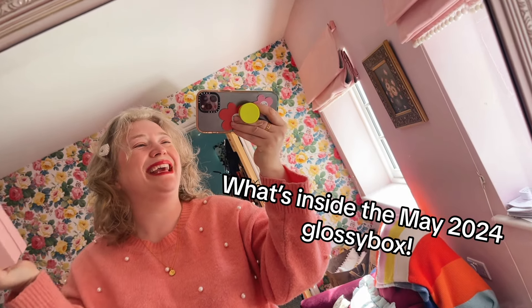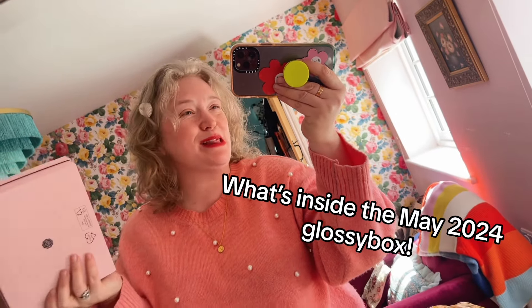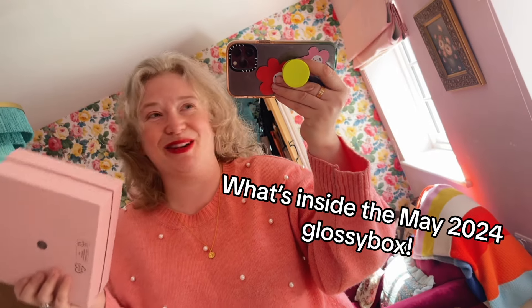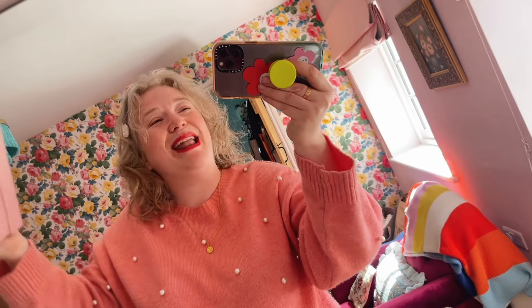Hello, how are you? I am back again and today I'm going to unbox a brand new Glossybox. Full disclosure, I wasn't going to film this because I didn't think I had time, and then I had a peek inside and I was like, it's too good, I need to do a video. Let's throw on some makeup and do this. So here I am, let me show you what's inside.